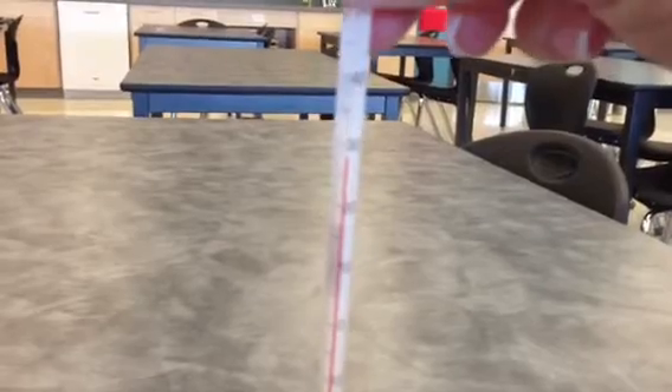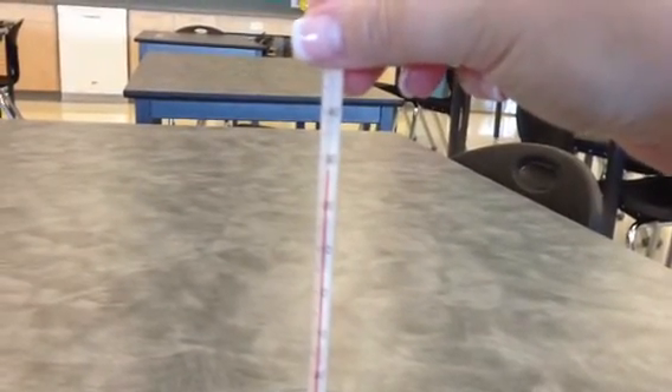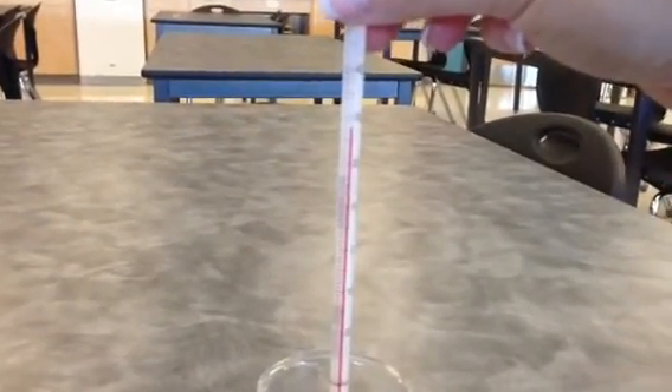So we will come down to the right level and we will take a look at the numbers. Now, if you look,